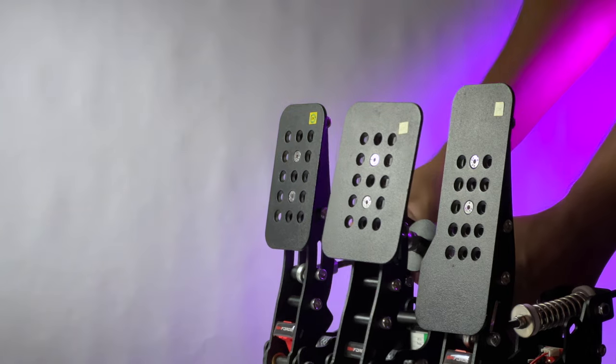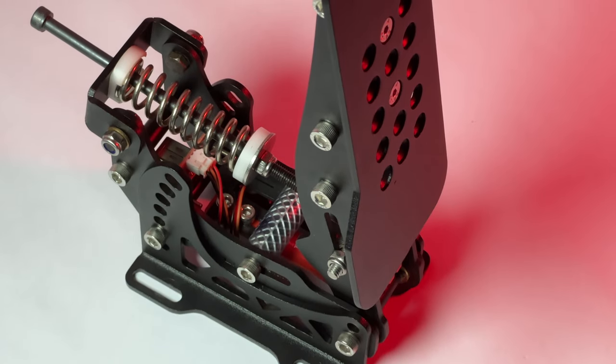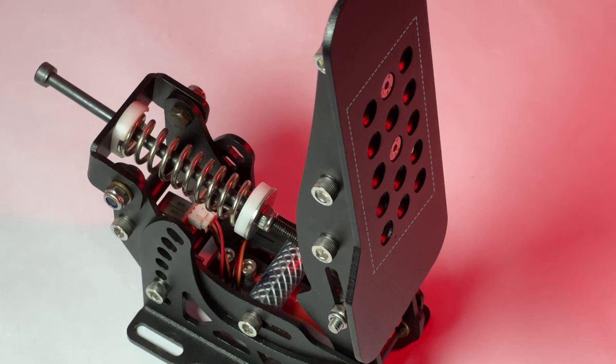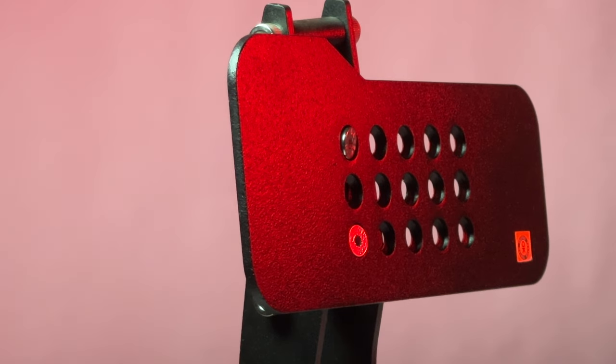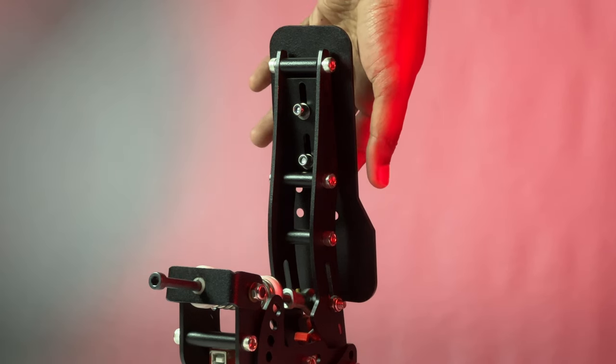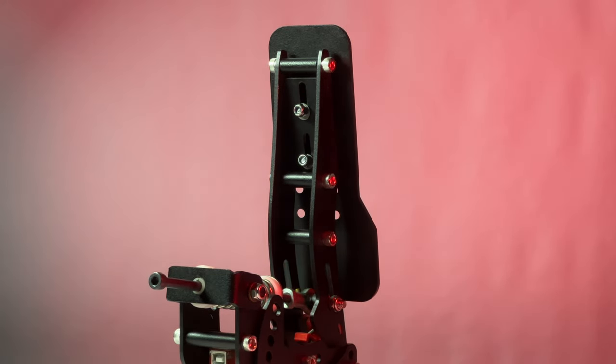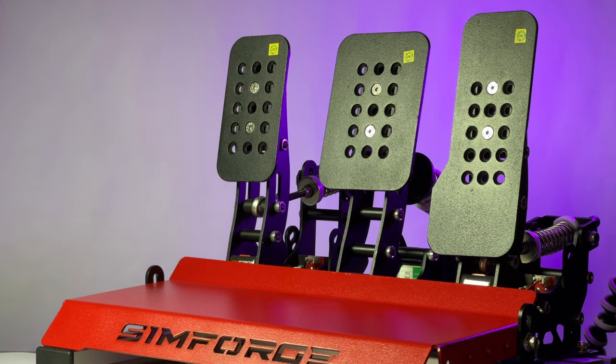For now, let's talk about the throttle. The pedal face is really big and that is something which I liked about this set. All of these holes are usable and you can mount the plate however you like — and I mean HOWEVER you like. The height can be easily adjusted too. A lot of manufacturers offer a small plate for throttle and a long plate as an add-on, but this has a long one by default. Cheers, Simforge.